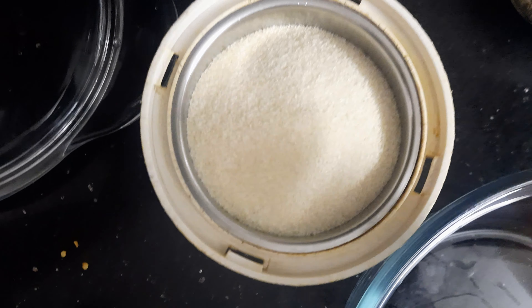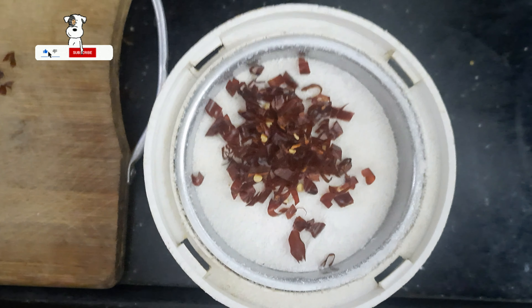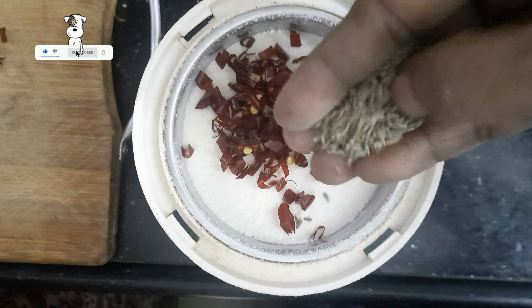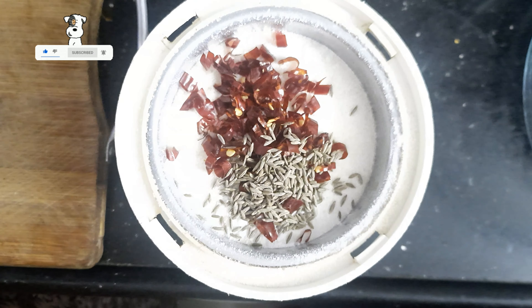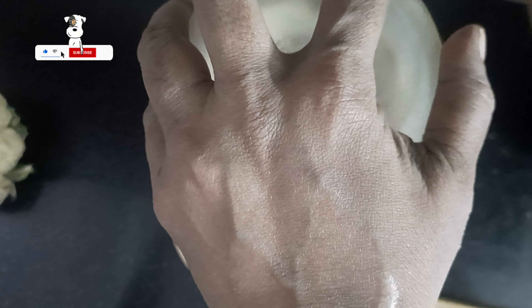Hello Friends! We are going to talk to you about evening tea time snacks. We are going to add rava. We will add 2 cups of rava in the first mix jar. Add 2 cups of rava.